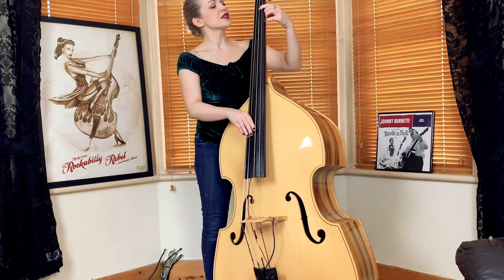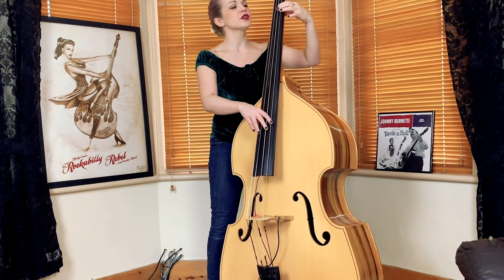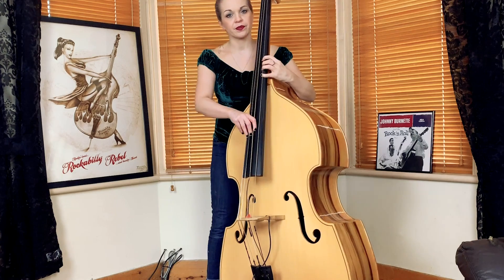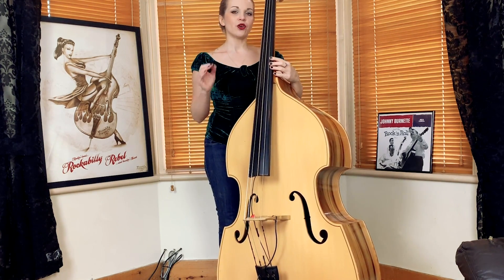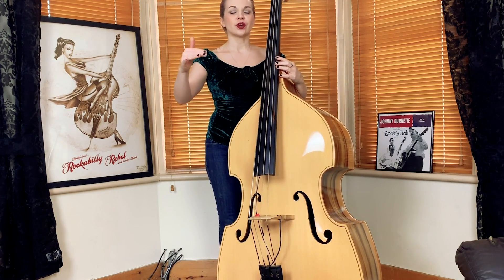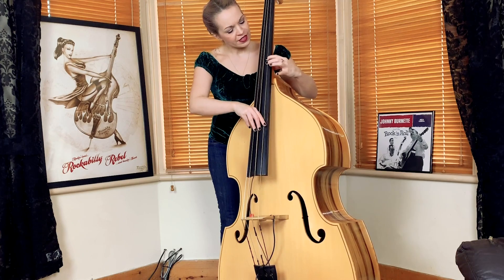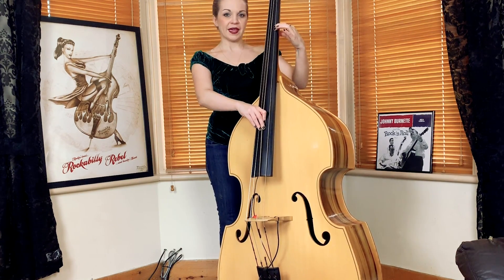We're in the key of E minor, we start on the E, the chord is also E minor. We're starting on the E, followed by the B, which is the fifth note of the scale. Then we jump up to the octave E. And then we're going to come down in a chromatic style — chromatic means you play every single note rather than the notes of the actual scale. So from the E, we play the D-sharp, the D, the C-sharp, the C, and then the B.